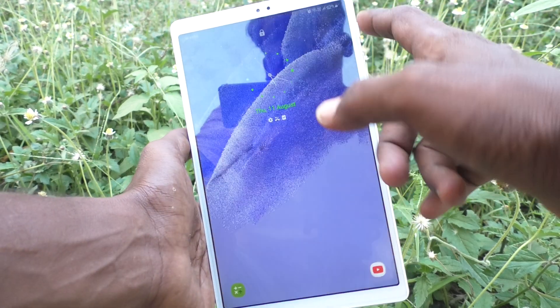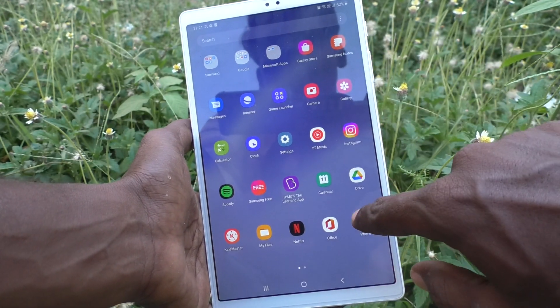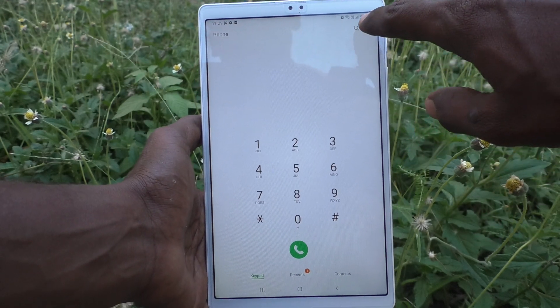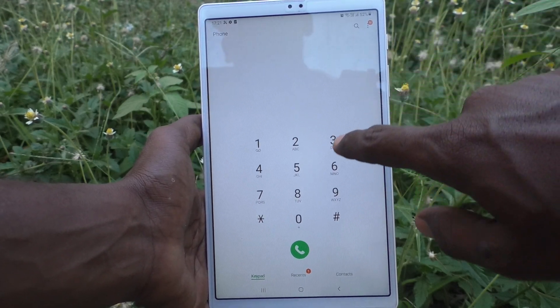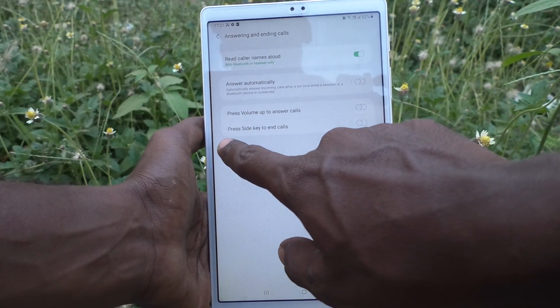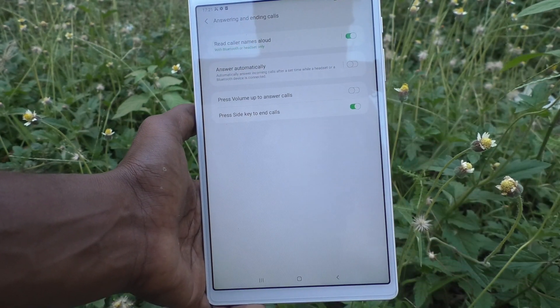For that, first go to the settings, go to the Phone icon, go to the call button, and click on these three vertical dots. Click on Settings, then click on Answering and Ending Calls, and turn on this button — Press Side Key to End the Calls.